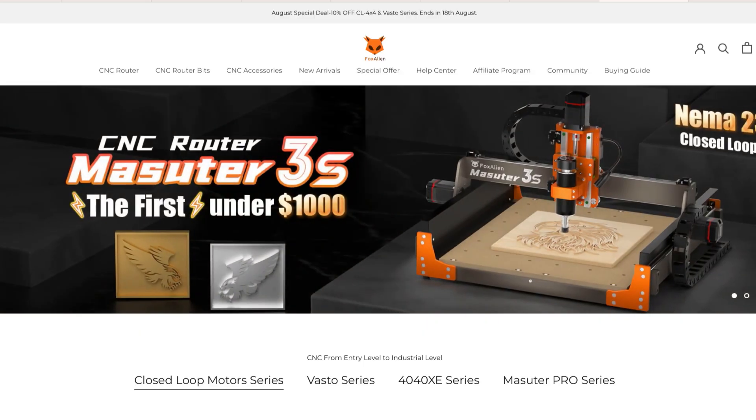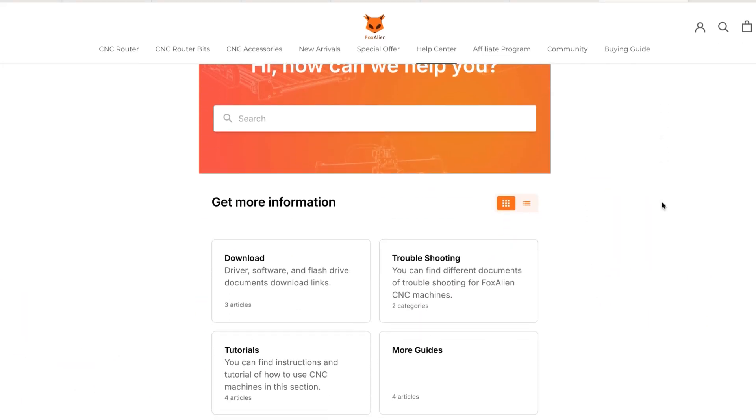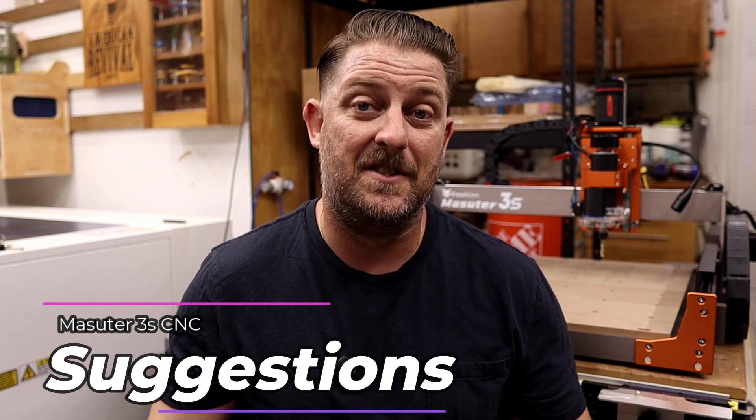Finally, Fox Alien is a big name in the desktop CNC space and offers great customer support, which includes tech support, help articles, and also a robust user support forum. These CNCs have a pretty big following. The Masooder 3S definitely has some great qualities, but here's a couple things I think could be improved.